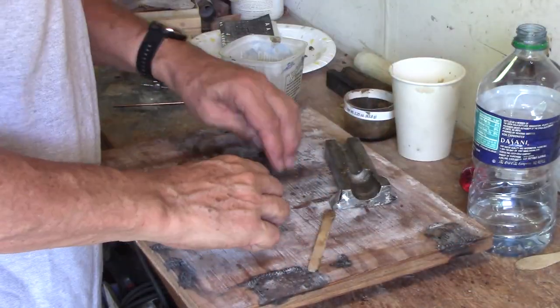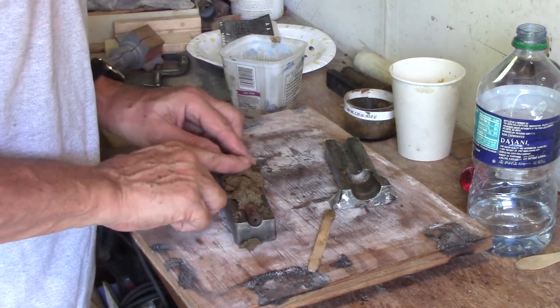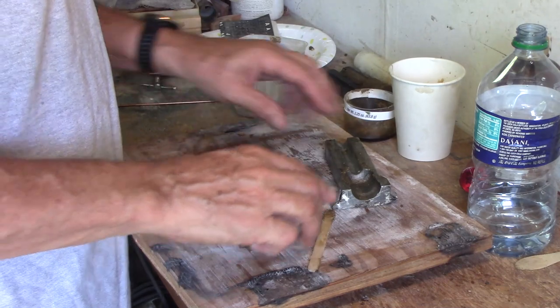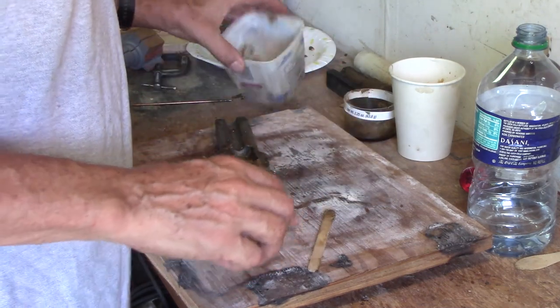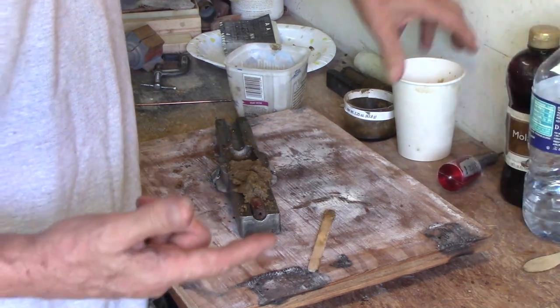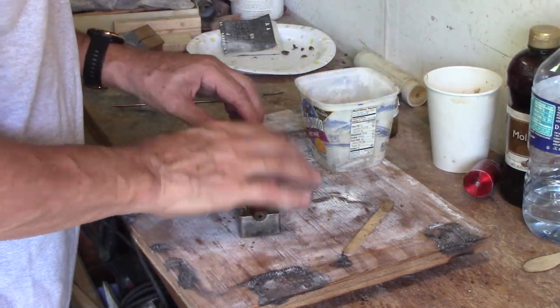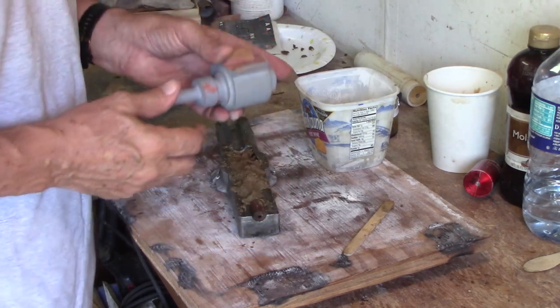What I'm doing right now is packing the core mold with more sand. The sand I'm using is a mixture of flour, water, molasses, and playground sand. This is the core for the crankcase pattern.